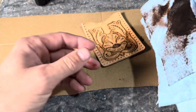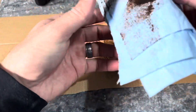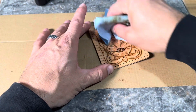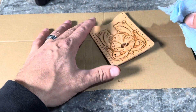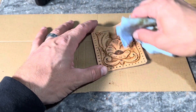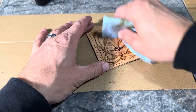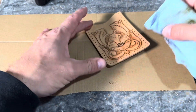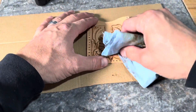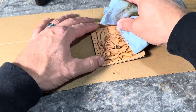There are so many products and options when it comes to finish, but this gel antique is just that next little addition — one step further than what you already have in the explore kit. Fold that paper towel over and wipe off any excess, working in circles to avoid streaking. You can see that just adds a little bit more life to the project.